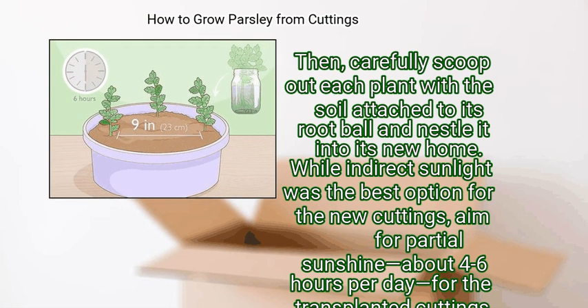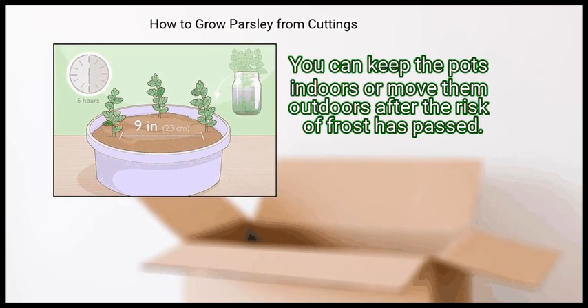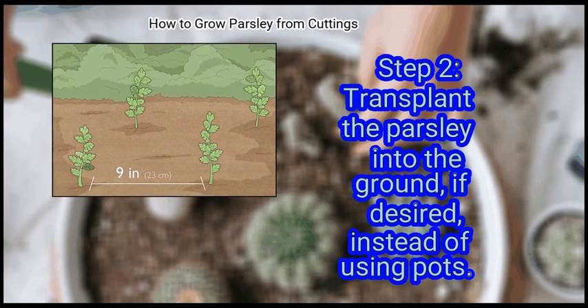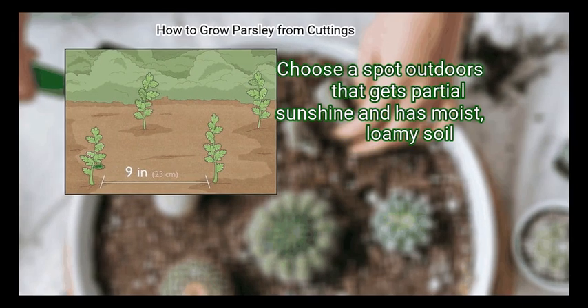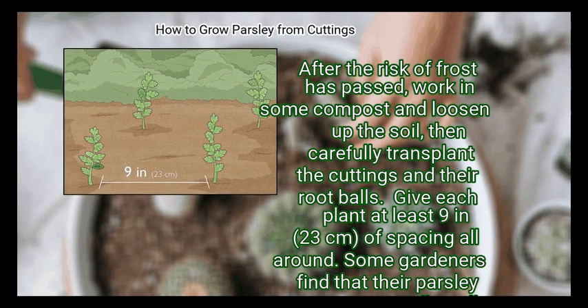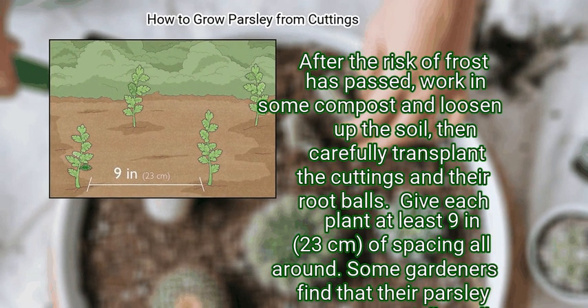While indirect sunlight was the best option for the new cuttings, aim for partial sunshine — about 4 to 6 hours per day — for the transplanted cuttings. You can keep the pots indoors or move them outdoors after the risk of frost has passed. Step 2: Transplant the parsley into the ground if desired, instead of using pots. Choose a spot outdoors that gets partial sunshine and has moist, loamy soil. After the risk of frost has passed, work in some compost and loosen up the soil, then carefully transplant the cuttings and their root balls. Give each plant at least 9 inches (23 cm) of spacing all around.